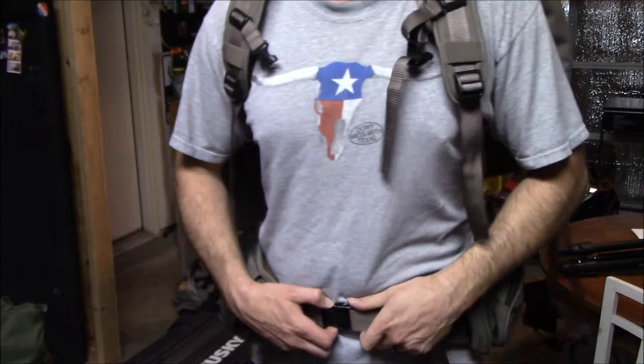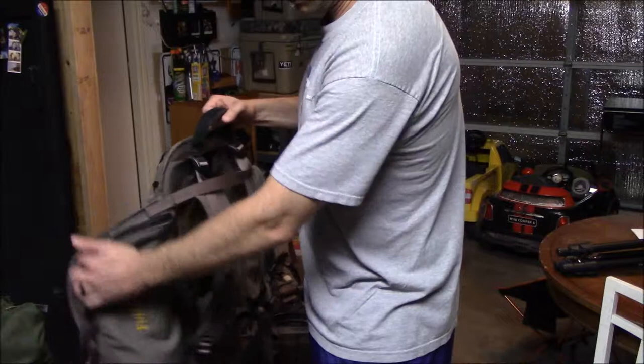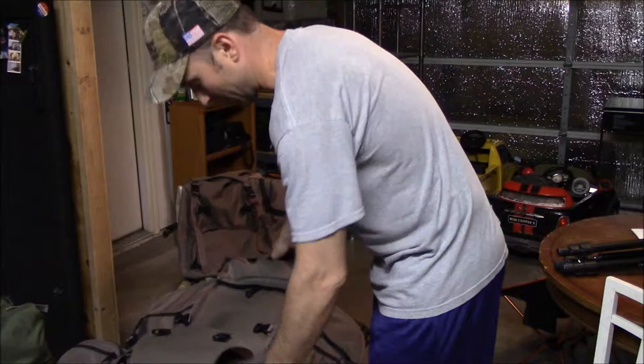Overall this is a great frame — I've been very happy with it. It holds up in the weather pretty good; the stuff I keep in here stayed pretty dry even when it was raining.